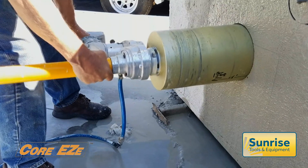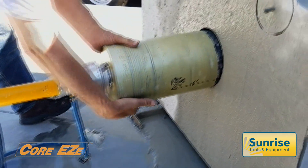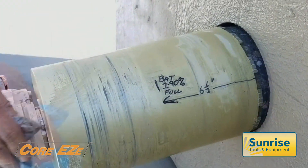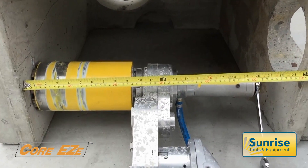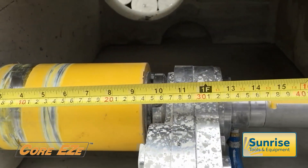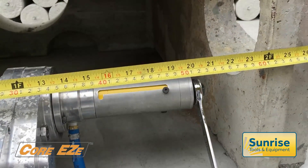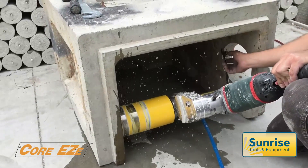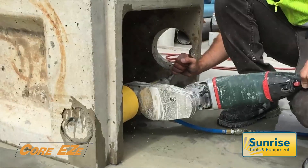The precise alignment achieved by on-axis drilling is evidenced by the absence of wear on the core bit, and explains the relatively low power required by the system. The compact nature of the Core Easy system permits it to operate in spaces inaccessible to traditional drill rigs. The use of a shortened feed tube allows drilling from within a 600mm sewer box without compromising the ability to drill deep.